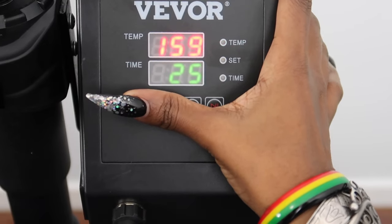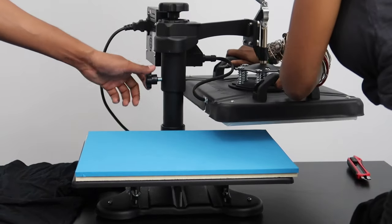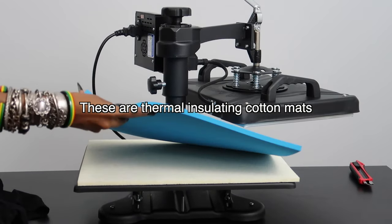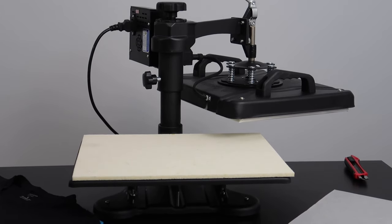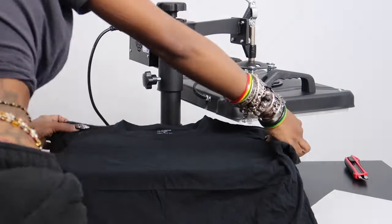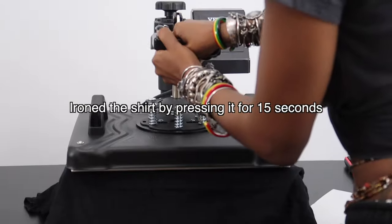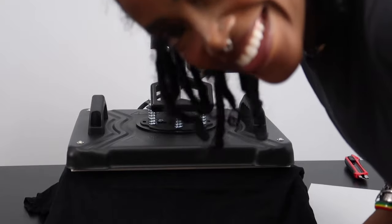You press it to set that, then you hold it and turn it off. Then you're supposed to place your shirt on the mat — maybe we should iron it first. So let's put this here and give it a clip. I'm so scared, this is scary.